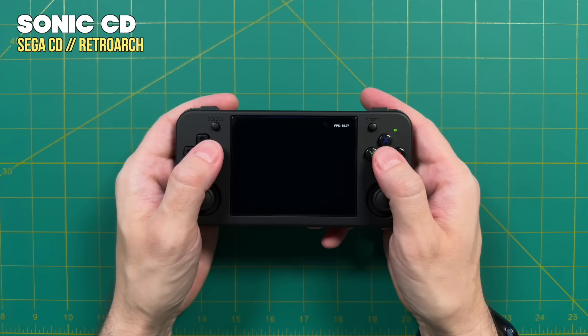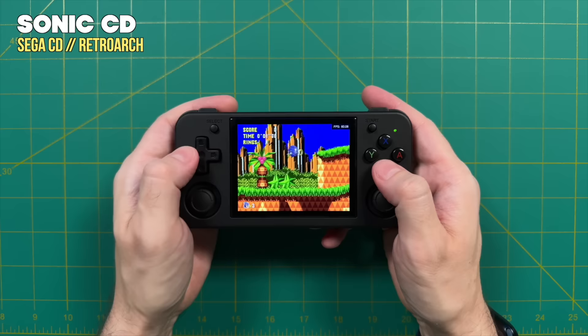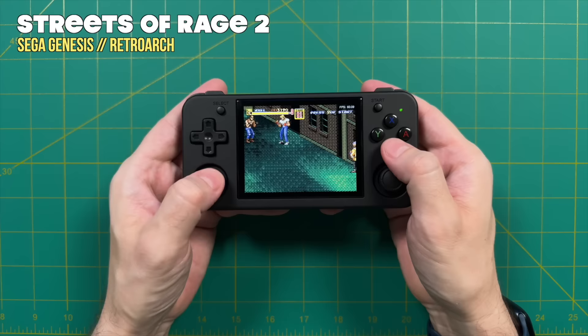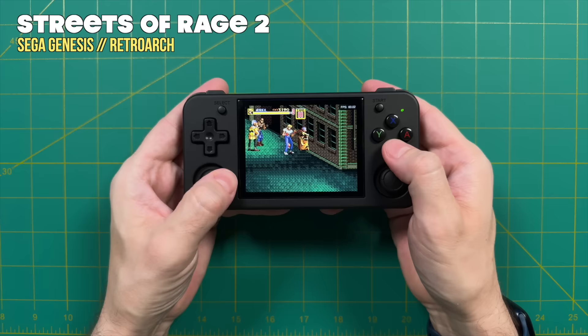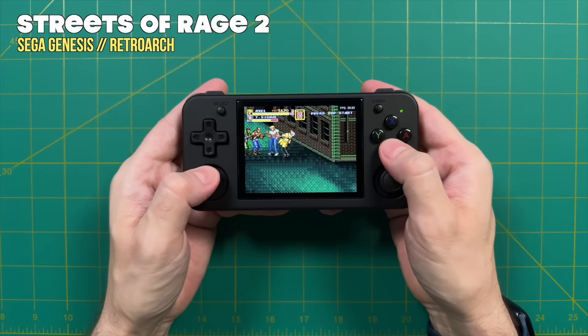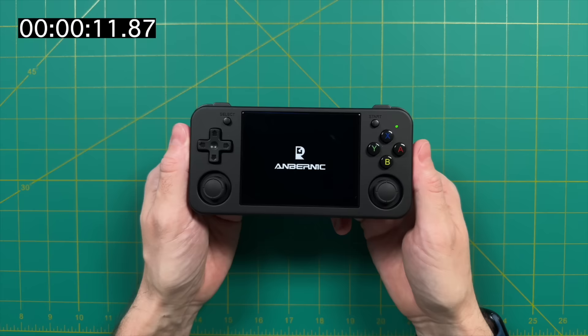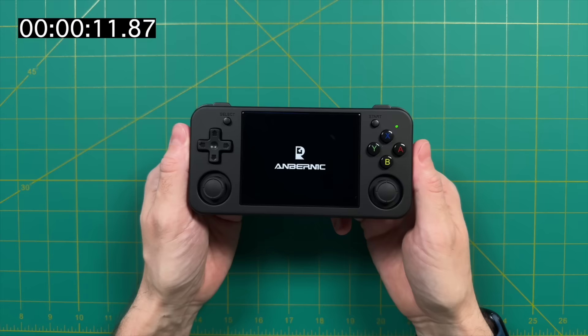Before we jump into the software section, I want to do a quick audio test — I'm capturing this at 100% volume at ear level in an untreated room. Admittedly I don't have huge expectations when it comes to audio quality, but I still think this is pretty decent for a $75-ish handheld. Now let's move over to the software experience using the stock operating system, which is the exact same experience we found on the RG35XX Plus.